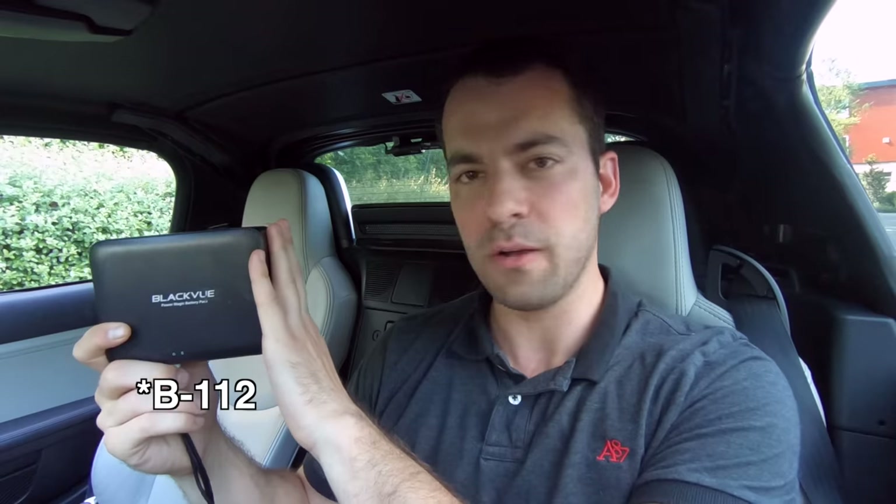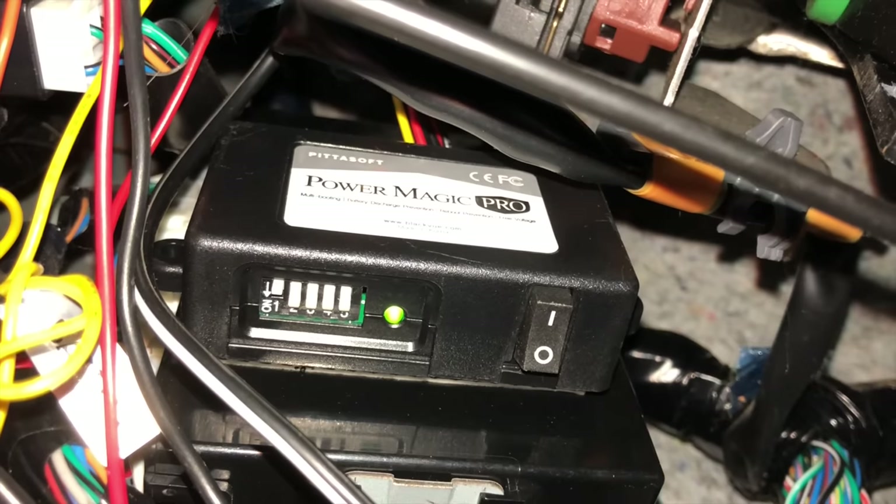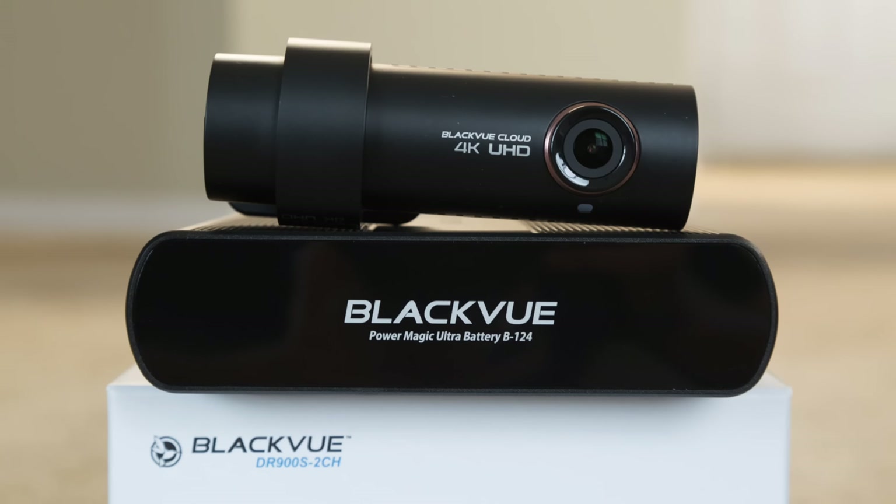You've got Blackview's previous gen battery, the B124. You have the Power Magic Pro, which I have installed in my car as well, that lets you power your dash cam off of your car's battery. You could even use those little portable USB battery packs designed to charge your phone, but you could use these to power your dash cam too. In short, if you're looking to power a dash cam, especially one of the Blackview ones, this is actually my preferred solution for the DR900S 2-channel, which is kind of my favorite dash cam that I'm running at this point.